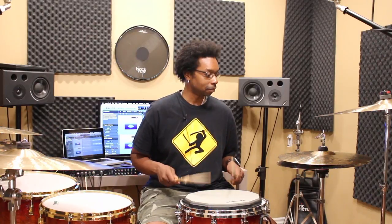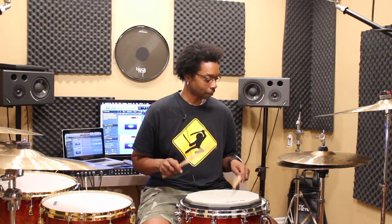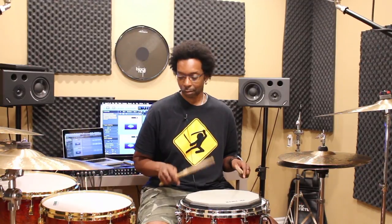First let me demonstrate those two feels for you: straight sixteenths into the triplet. So this is our tempo. Sixteenths first, and then the triplet. All right, so that's our template for what we're doing here.